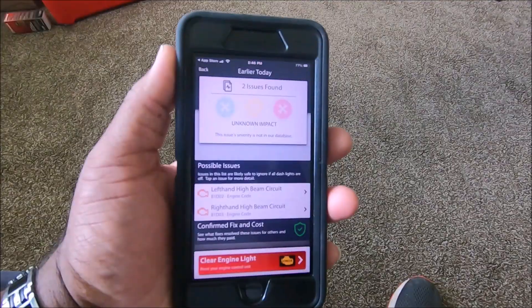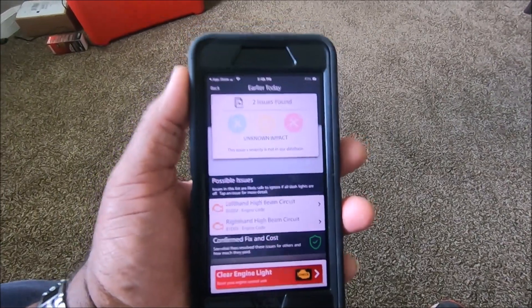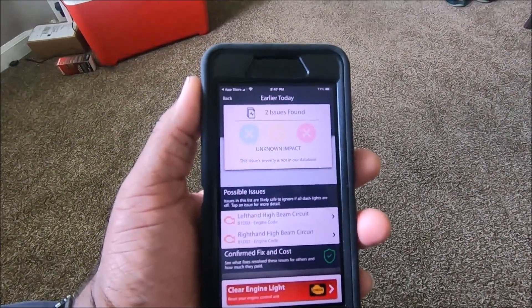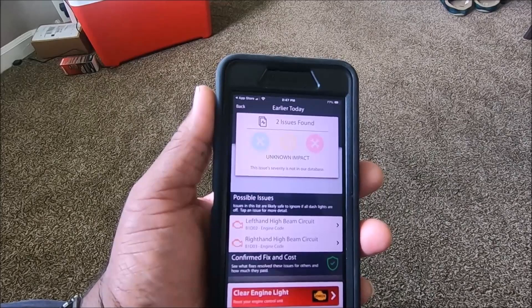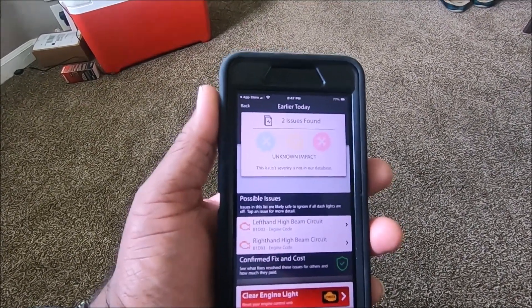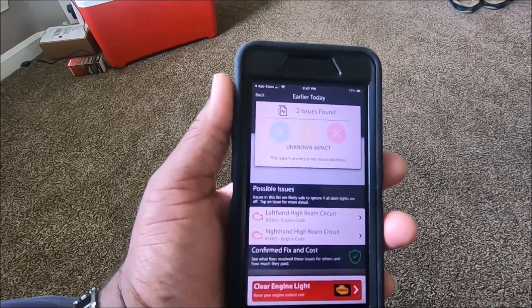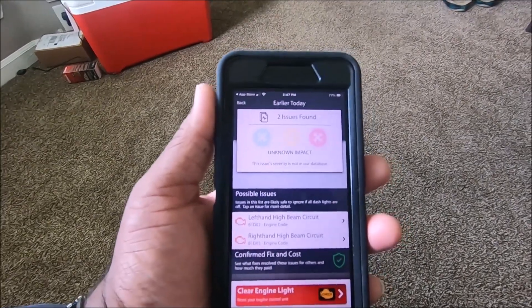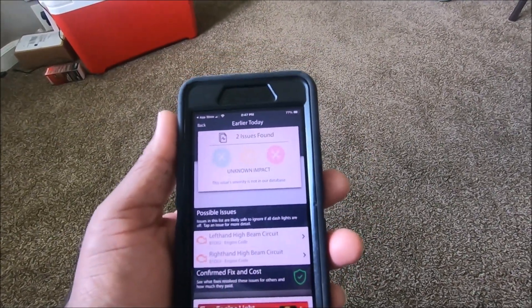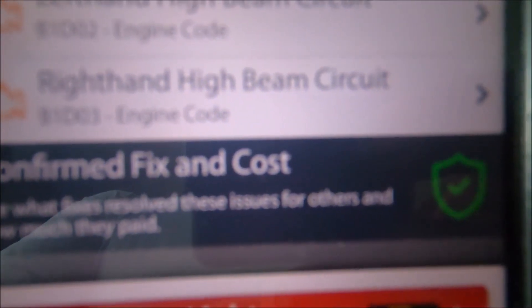I forgot to bring my camera to the truck, but setup wasn't hard. I already got the app, registered, and signed in. It told me to plug the device into the car — I plugged it into my truck, gave it a name, and it came back saying there are two problems: left hand high beam circuit and right hand high beam circuit.